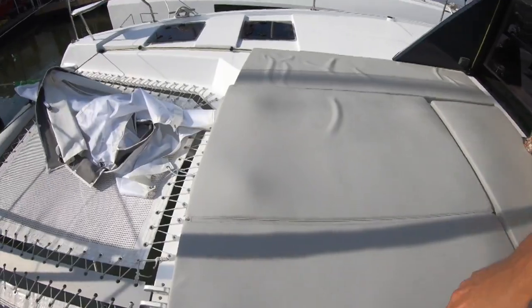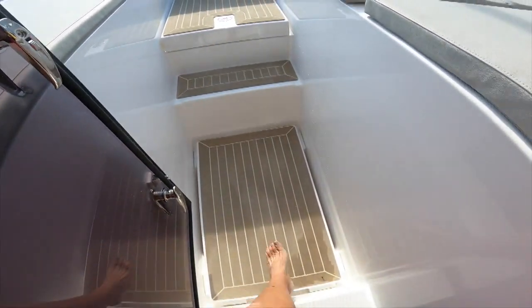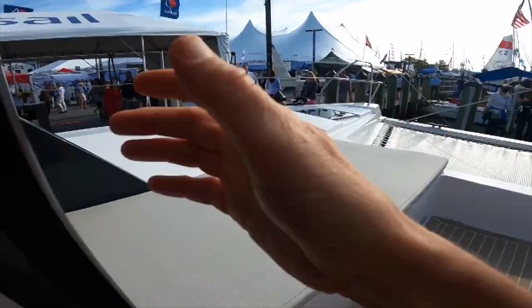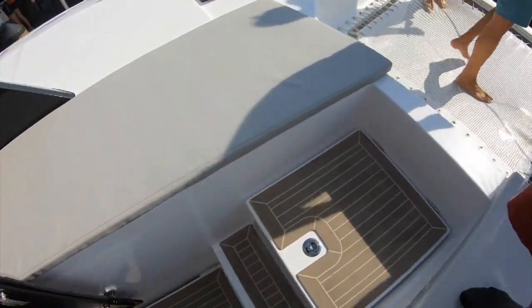Coming out to the front with the flexi teak, they've got the front door, which really provides an incredible amount of airflow through the boat. It's a feature we wouldn't want to live without anymore. There's also some storage up underneath there.